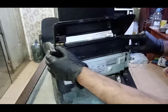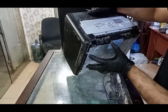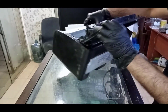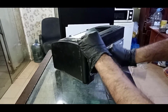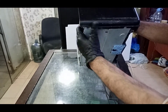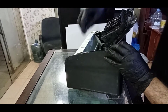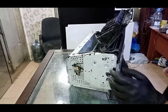Now the left side cover — same as this one. One lock is here, one lock is here, two locks are here, and one lock is on the top. So first of all I will remove this lock, then from the right down side. The other side cover is also removed.